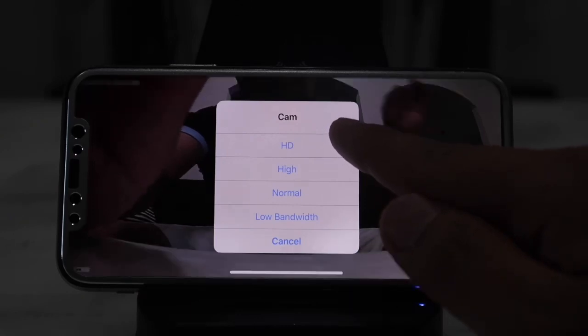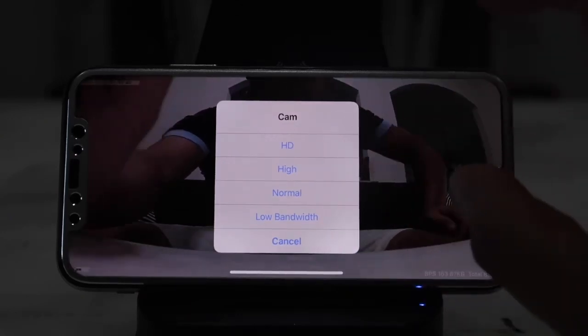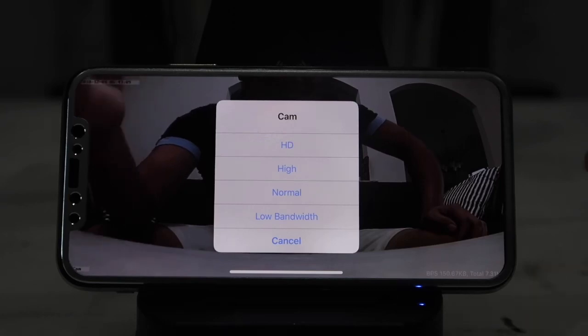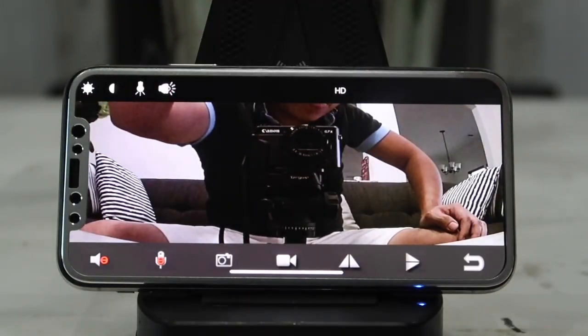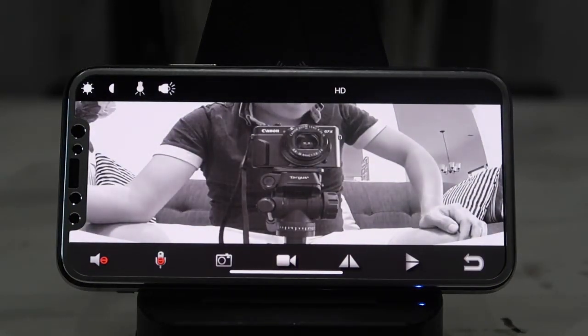A cool feature included with this hidden spy camera is that you can control the night vision mode. Even during the day I can simply hit this button in the top left corner and it will put the camera into night vision mode within a few seconds — as you can see, the camera went into night vision mode.